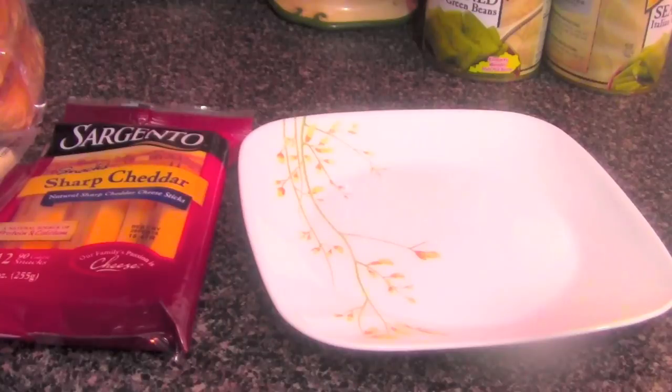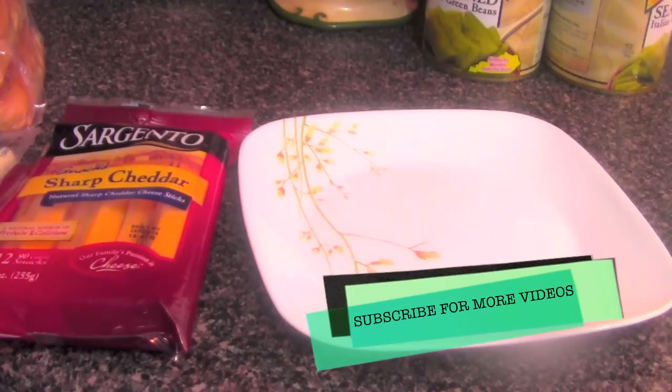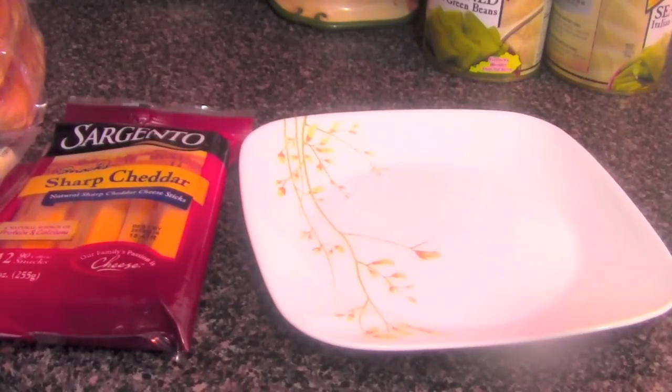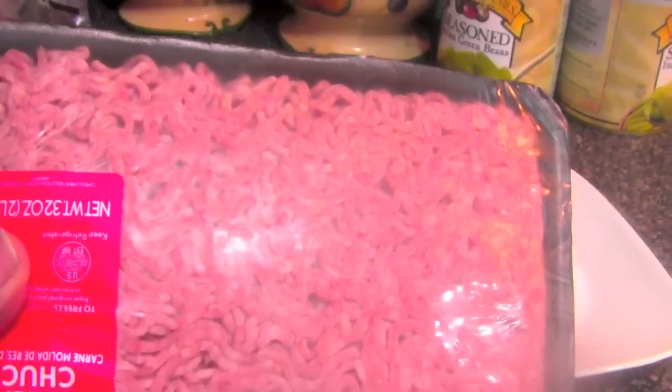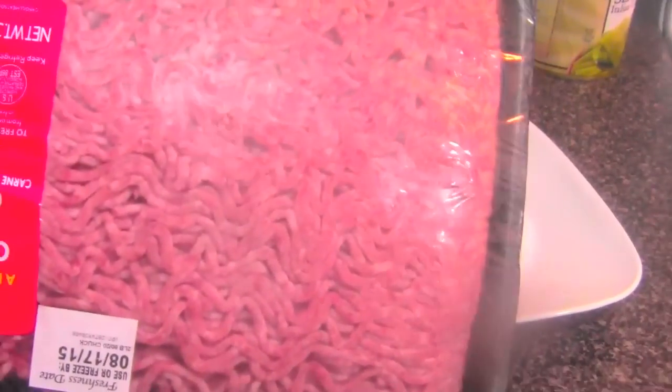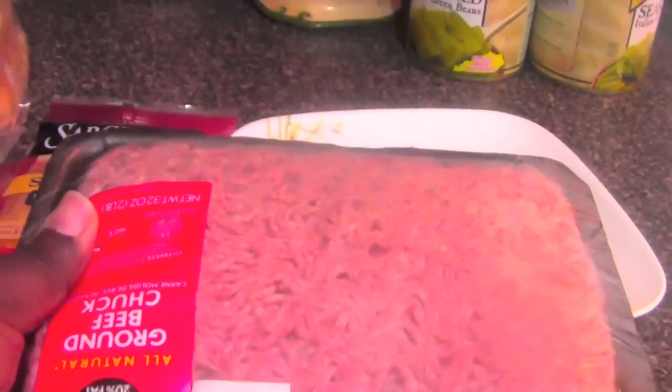I'm gonna show you the ingredients. You guys already know how the fat boy does it on here — before I start cooking I show you what I'm gonna do. The things you are going to need: some hamburger meat. You guys already know a lot of people like to eat hamburgers — I'm a hamburger lover, I eat big hamburgers.